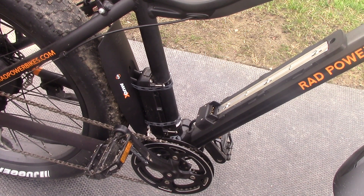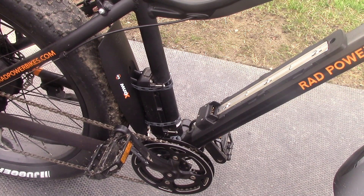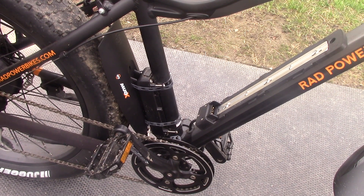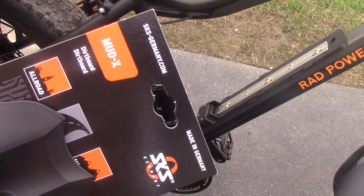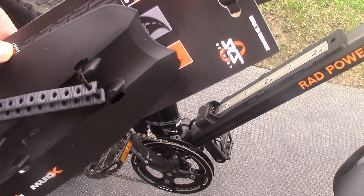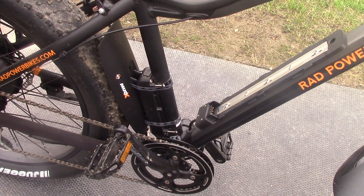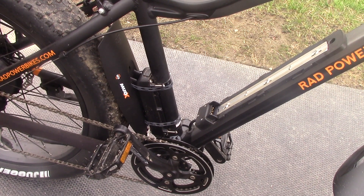Man, these fit better than I thought, folks — they really did. I'm very happy for six-fifty, whatever they were. I got them on Amazon — they're SKS Mud X's, and I think they're 12 inches long, so keep that in mind if you're looking for them. What a great addition for just a little extra mud coverage on some of the technical points of the Rover. Jim out.